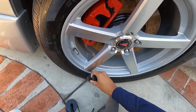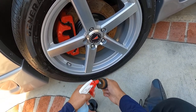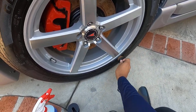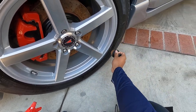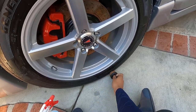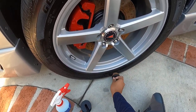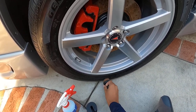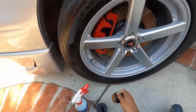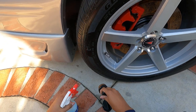I'm just going to get this inner lip first, and then I'll show you where the drawbacks are to this tire applicator. It's down here towards the bottom — you're not going to have the best access to the bottom of the tire because it's going to hit the outer edge. So you're either going to have to move your car up a little bit, put the tire up on a block, or raise it somehow. I think that's one of the cons, but for the most part it does a pretty decent job getting tire dressing on here.